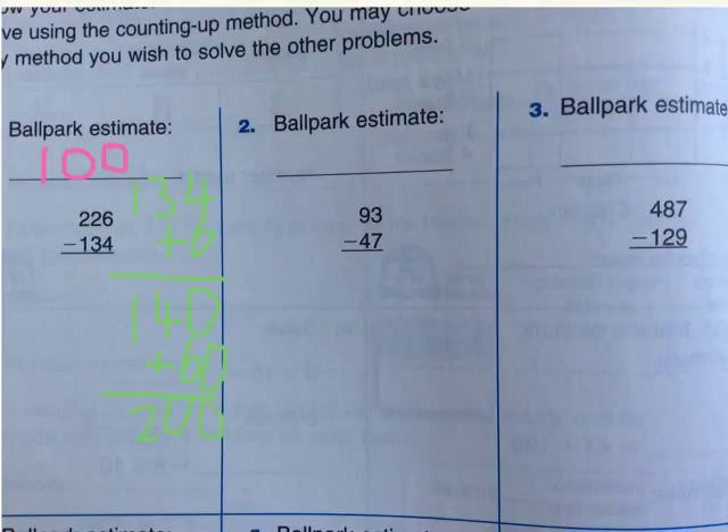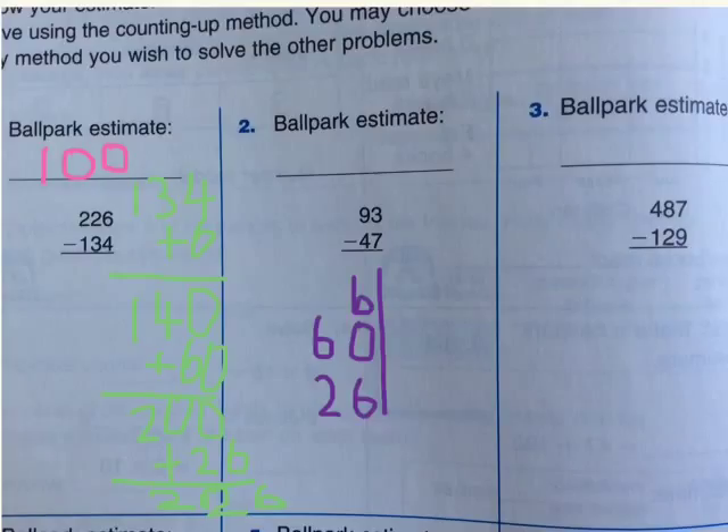Then, as you see, we didn't quite yet reach 226. So, we have to plus 26, which will equal 226 — our answer. Now that we did that, let's add 6, then 60, and 26 right over here. As you see, I wrote 6, 60, and 26 just here, and you add them all together. That will be 6 plus 6 will equal 12.